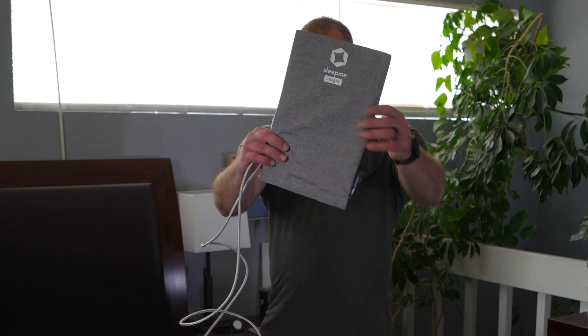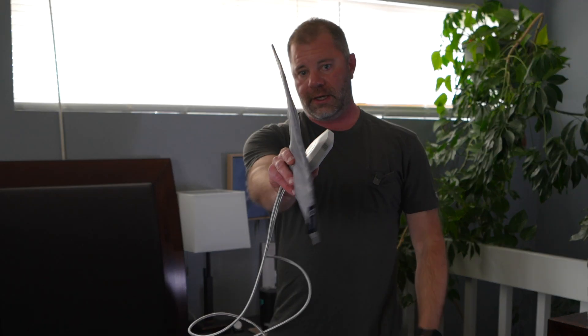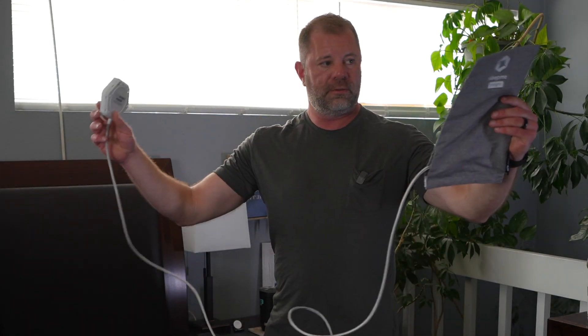This is the Sleep Me Insight Sleep Tracker — this thin device right here in this little hub. This is a system that tracks your heart rate variability, REM sleep, deep sleep, many times you awoke, many times you turned over, and all these really cool metrics while you're sleeping with no device to wear. It's a passive system.